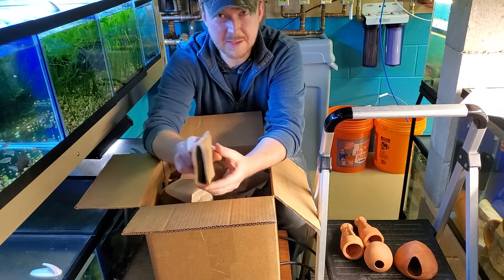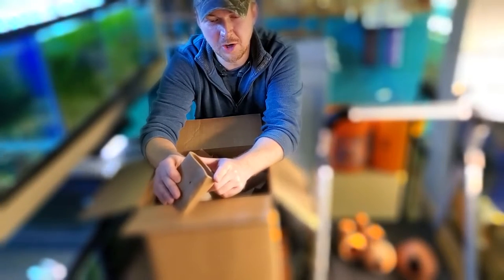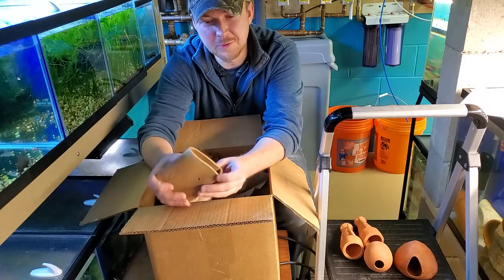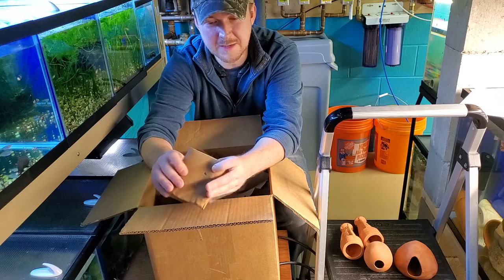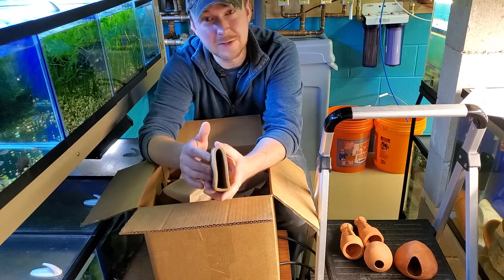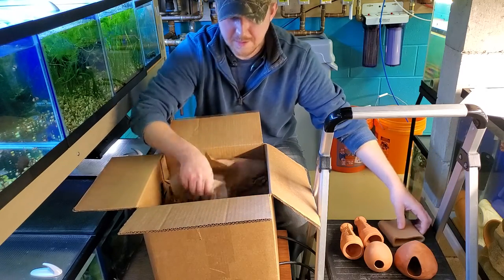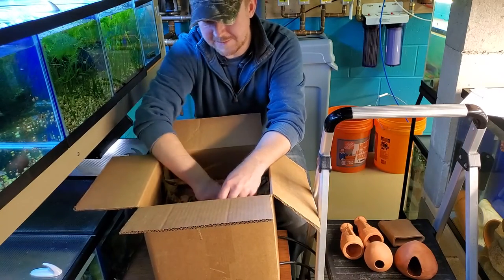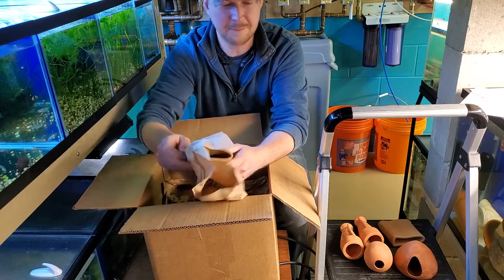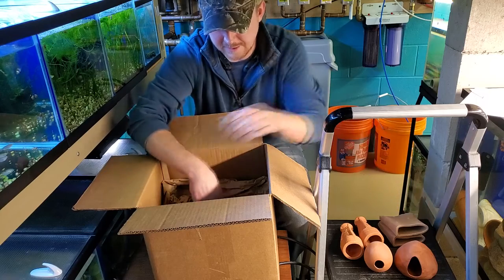This is a calvus cave. It sits flat on the bottom and the calvus like the tall opening but very narrow. The females like to get in and lay there in some very compact space. I have this for my yellow calvus — hopefully we'll be breeding here shortly. I got quite a few calvus caves, all individually wrapped and in perfect condition.